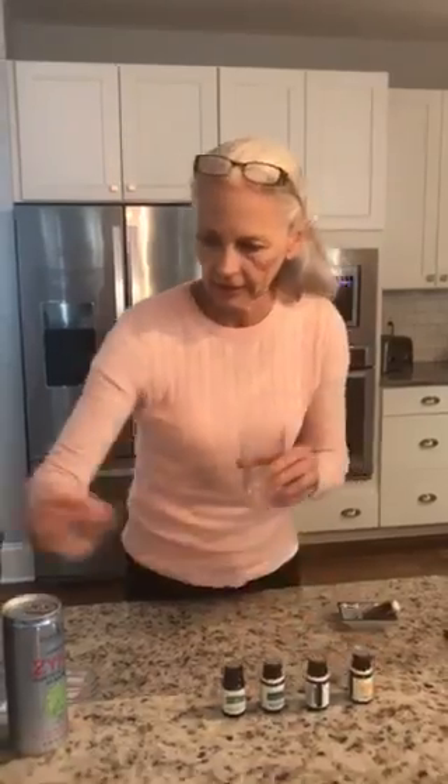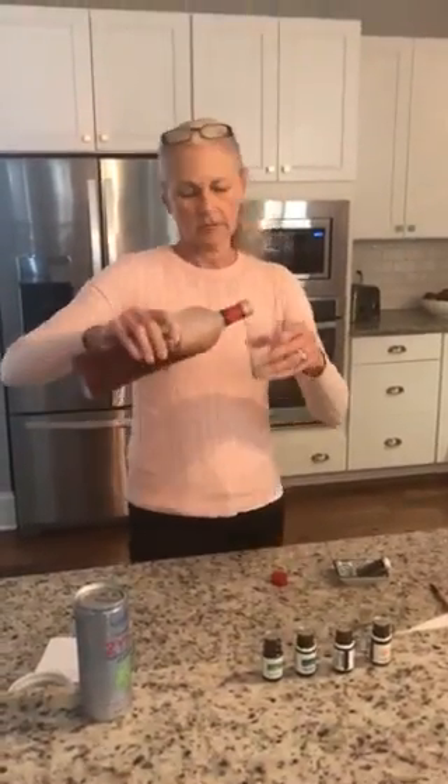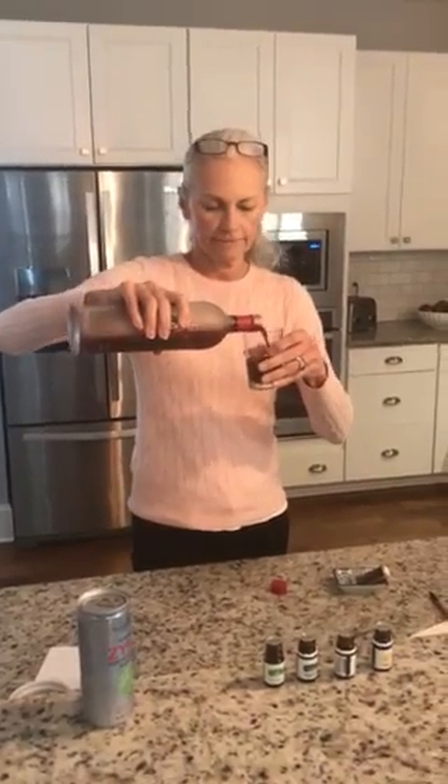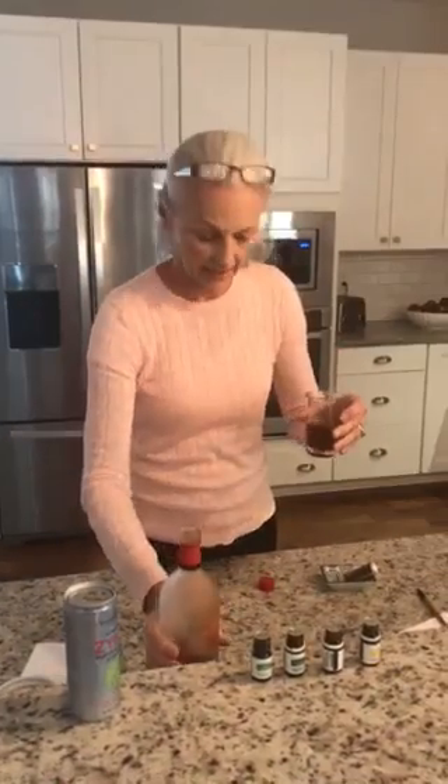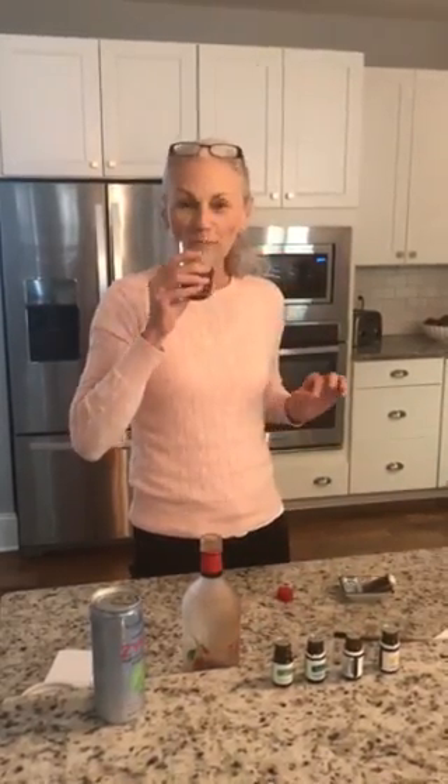This is copaiba. Put one drop here, and we've got lemon. So we've got four oils here. I'm going to just guess what a shot is. And this is something that I take every single day. What you can do is stir it. So remember, put the oils in first, not afterwards. Otherwise, your lips will be burning.